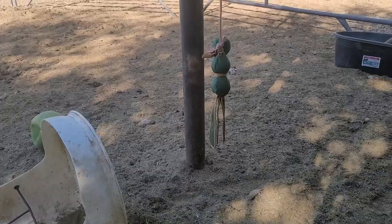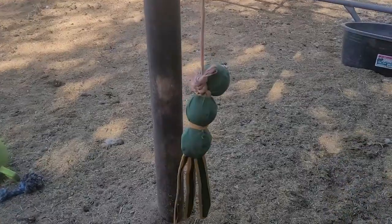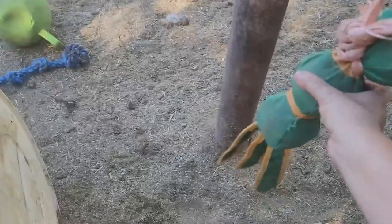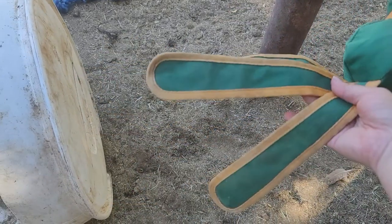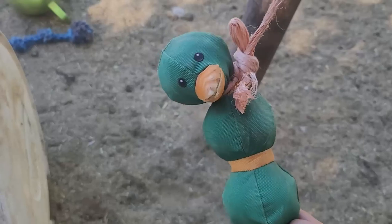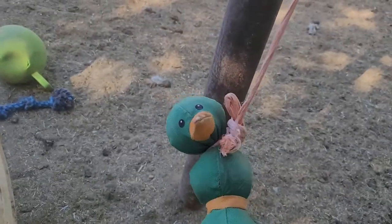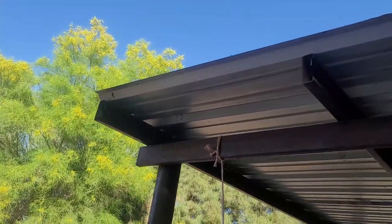I'll also show you some toys he has inside his pen that are kind of tied there, so let's go check those out. Here's a toy that he enjoys — this is a dog toy, I think it's a Kong brand. It has balls and these little flaps and he really enjoys this, he plays with it a lot. It's tied to a shelter and it usually ends up over the roof.